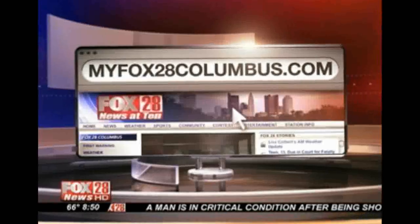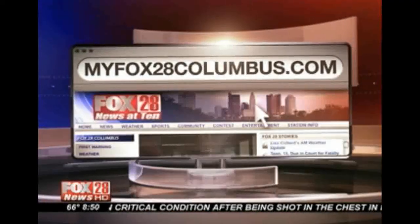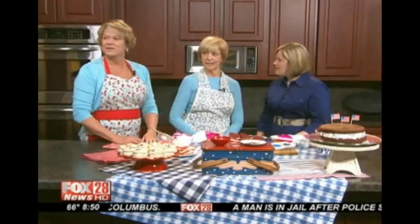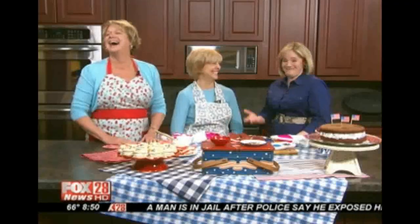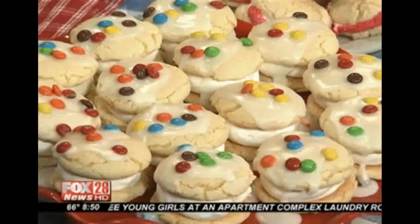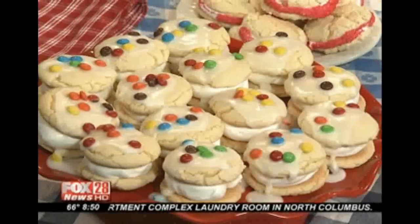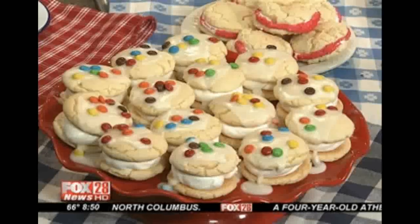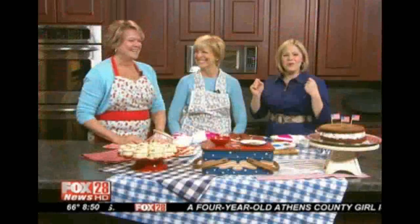Just hop on myfox28columbus.com and click on news links. I made a special one for you. Why are they called whoopie? Because people say whoopie when you eat them? Exactly — because there's a whole lot of whoopie in that pie. Actually, it started in Pennsylvania. It was an Amish custom — women would pack their farmer's lunch boxes, and when they would open the lunch box, they'd go whoopie, because it was such a good dessert. So it comes from PA — it's all in the whoopie.